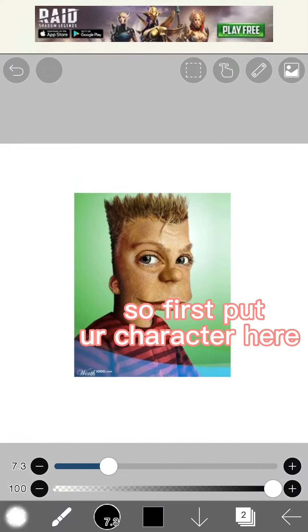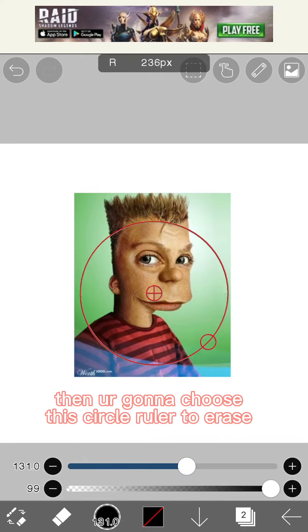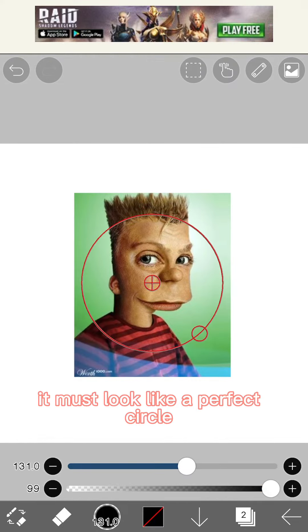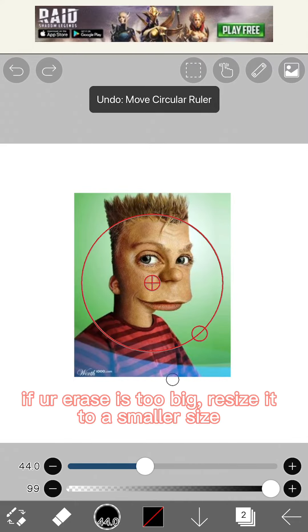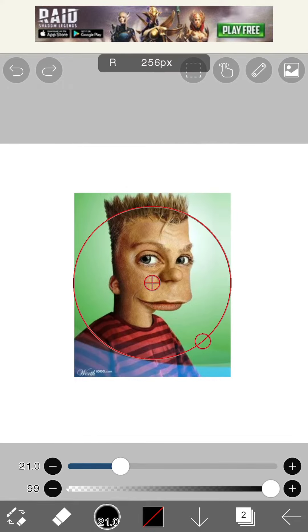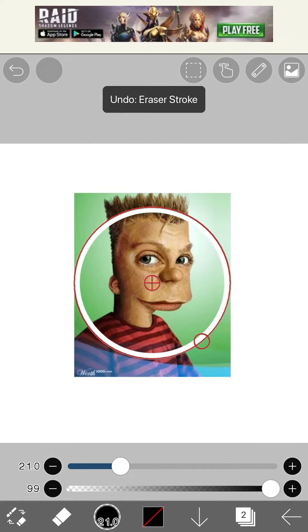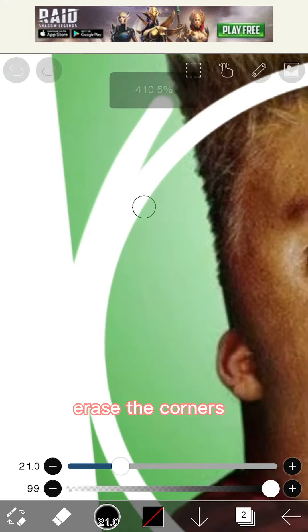First, put a character here, then choose the circle ruler to erase. It must look like a perfect circle. If the eraser is too big, resize it to a smaller size, then erase. Erase the corners.